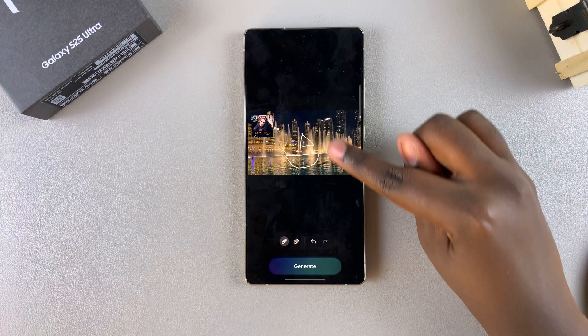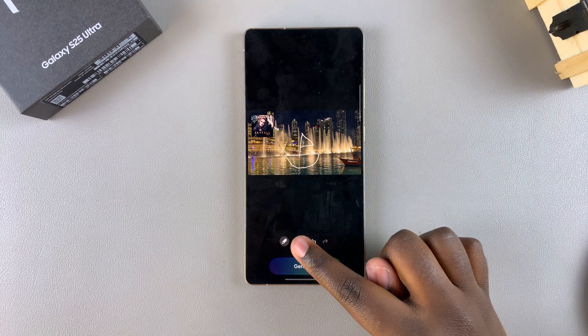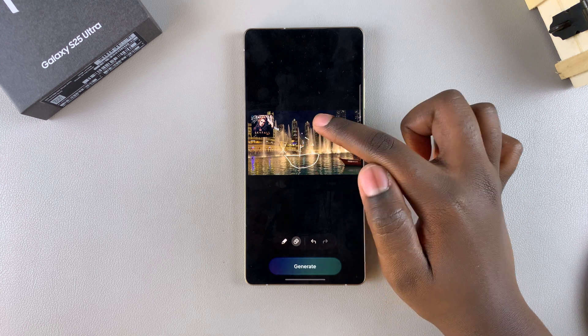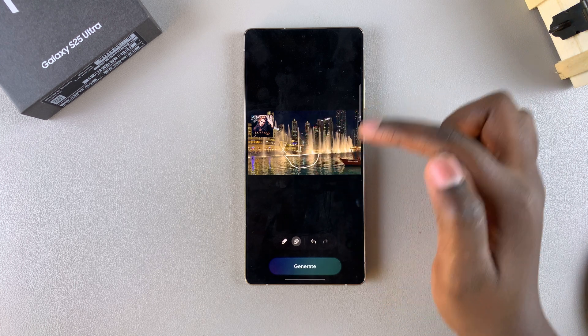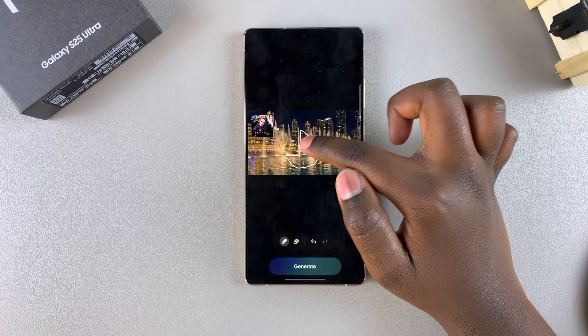you can now draw the item you want to add to the image. For me, this will be a boat — you can see I've already sketched the boat. If you don't like how a certain part looks, you can use the eraser icon tool to erase what you want, and then redraw it until it fits your specifications.